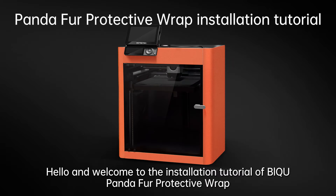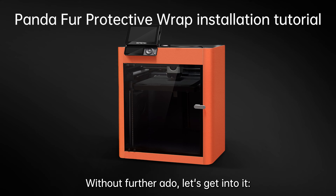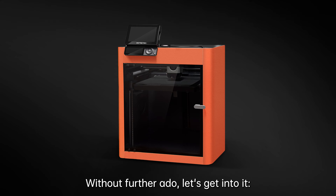Hello and welcome to the installation tutorial of BQ Panda Fur Protective Wrap. Without further ado, let's get into it.